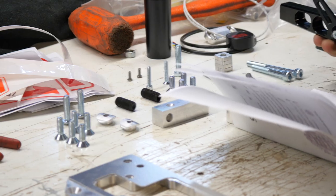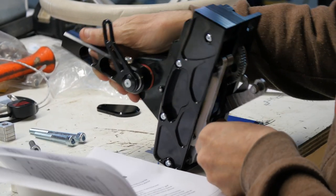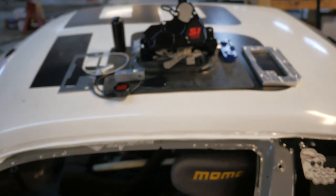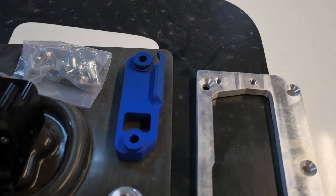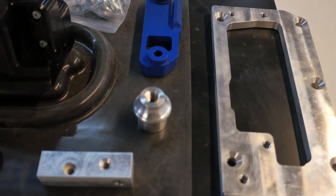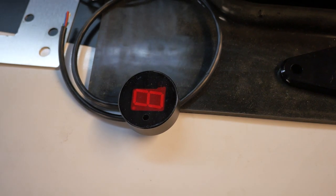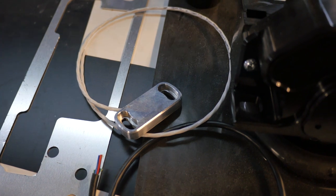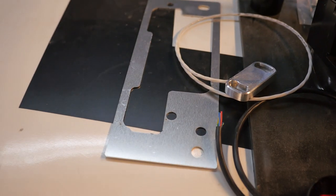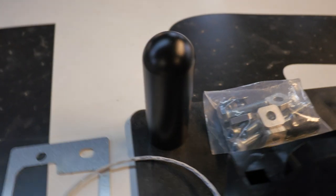First things first, read the instructions before you install, as this video isn't an end-all be-all, but I will be going over some of the intricacies of actually getting this thing installed properly. Let's get familiar with all of the parts needed for install: starting with the shaft fitting, then the shift knob adapter, the drill square, the reverse lockout cover, the optional shift indicator — which I highly, highly recommend — that also comes with the shift sensor, the base plate spacer, as well as the base plate itself. You also get the shifter and a few bags of hardware that I'll go over in just a few.